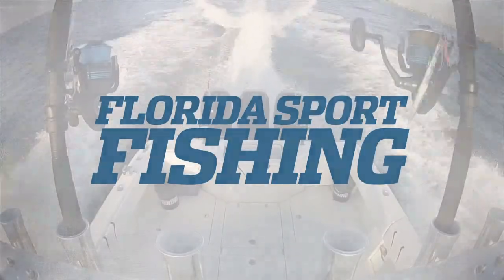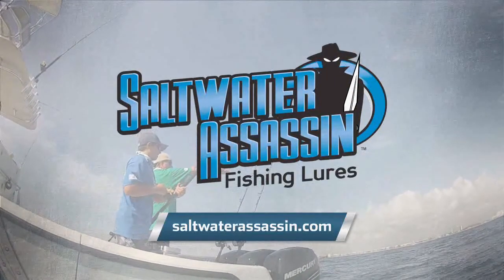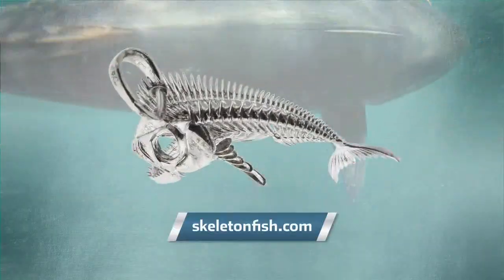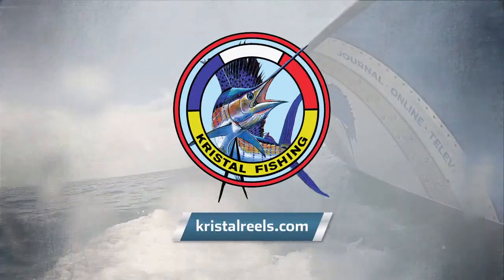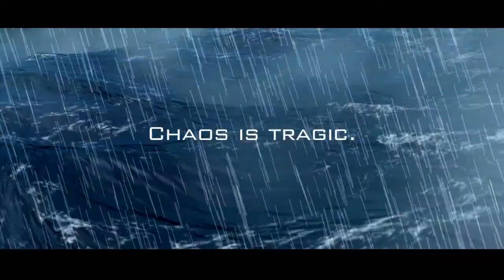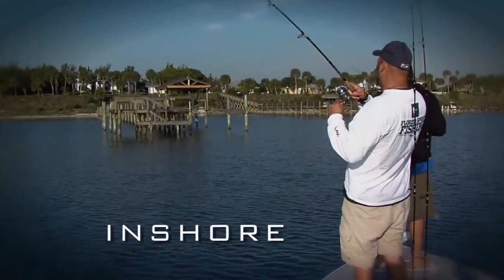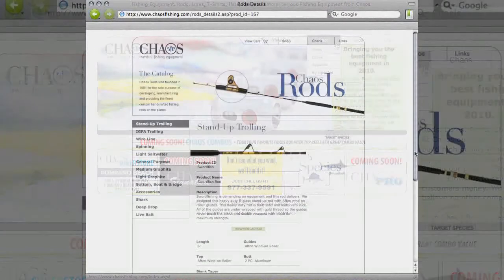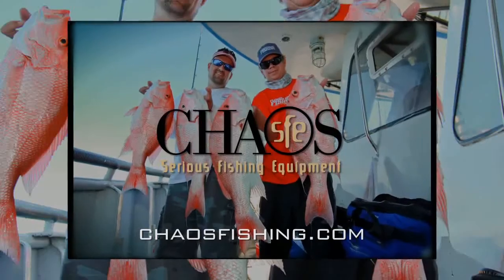Florida Sportfishing is proudly presented by Sea Sucker — mount anything, anywhere, with no tools and no holes. Saltwater Assassin lures — soft plastic go-to baits for every fish in every venue. New Ice — maximize cooler performance with eco-friendly freezer packs. Skeleton Fish — wearable art, select your trophy and receive free shipping at skeletonfish.com. Crystal Reels — power and versatility, setting the standard with all-in-one electric fishing reels. Chaos Fishing — it's your rod, your way. Quality components and personalized service from a legendary builder equal the right rod at the right price every time. Shop online or visit Chaos' new superstore and receive a free t-shirt with every rod purchased. Chaos Fishing — gear matters.